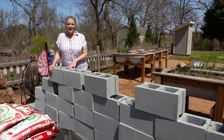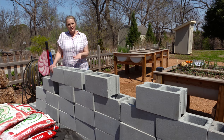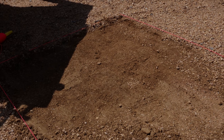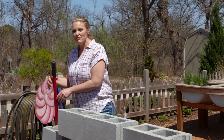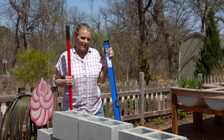Once you've identified the layout of your raised bed, the first thing you're going to need to do is level the soil before you start placing your blocks. If you don't do this, the soil that fills your blocks will naturally level itself and you'll be able to see any unevenness inside that raised bed. To level our raised bed you're going to need a flat shovel and also a long level.